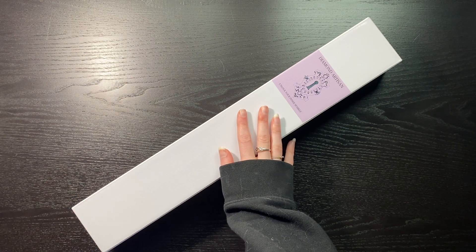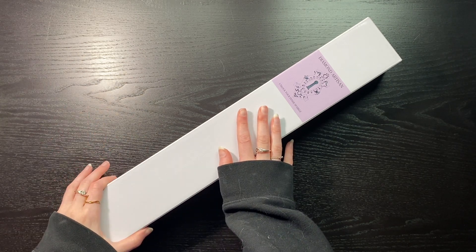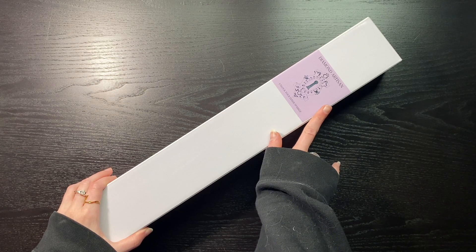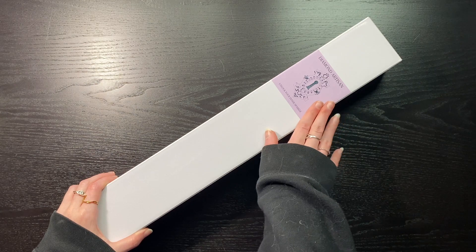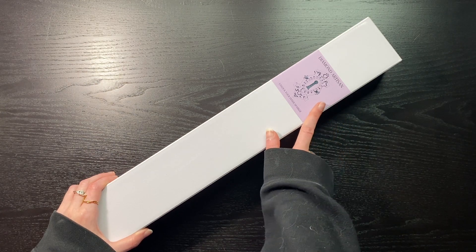Hello, my name is C and today I have an unboxing for you. This one is from a new-to-me shop — it is from Diamond Artisan. It is a beautiful image and I'm so excited to get into this.